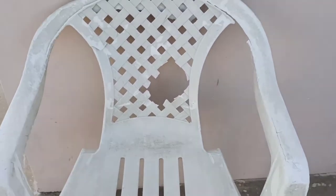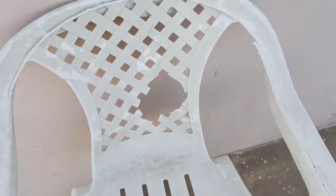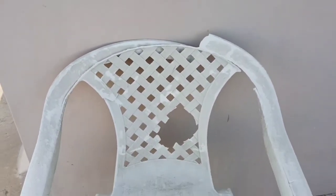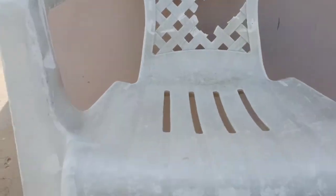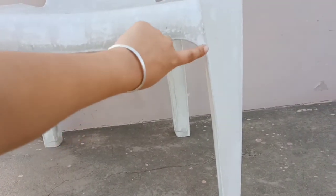We are using a chair for making this project. It is an old chair which is in very bad condition. I thought it could be reused. First of all, we will remove the legs from the chair. I marked the chair here.